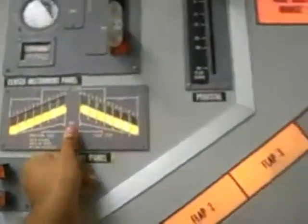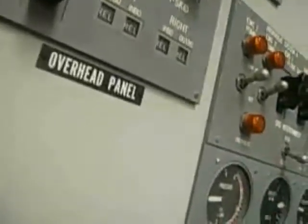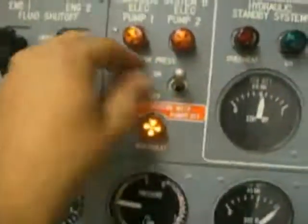Now we didn't have a failure — let's have them come up. Doors can come up. We had an overheat light.